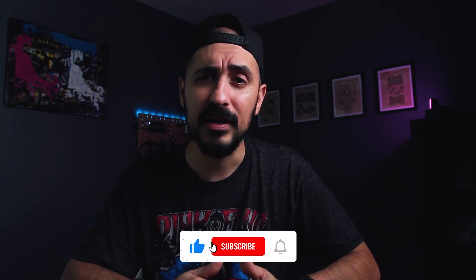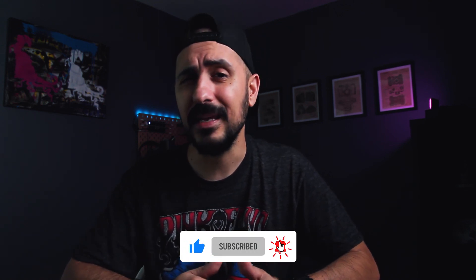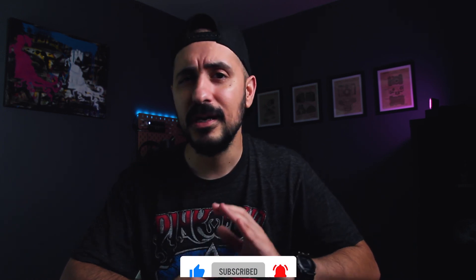Alright guys, that was today's video. I hope you enjoyed learning about the new Camera Raw redesign for Photoshop. If you liked this video please give it a thumbs up — that really helps out. Subscribe if you're not subscribed already, and make sure you hit the notification bell so you'll be notified when I upload newer videos. Thank you so much for watching and I will see you guys in the next video.